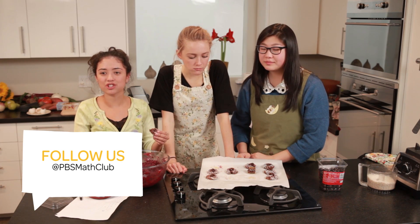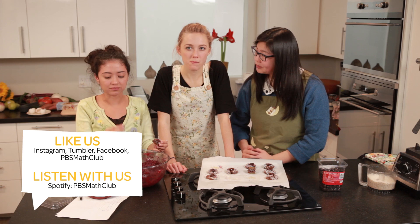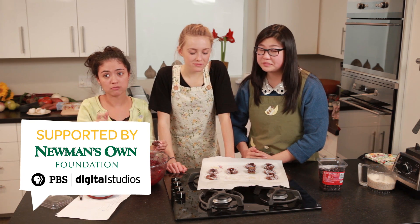And that's proportions and ratios — cooking with the Math Clubbies. And that's a darn good cookie. You guys should make them!